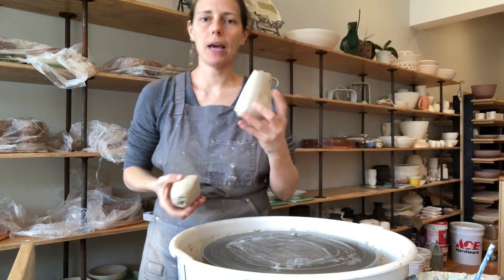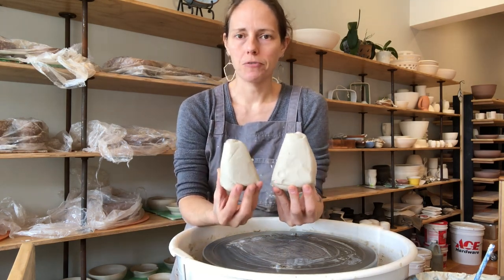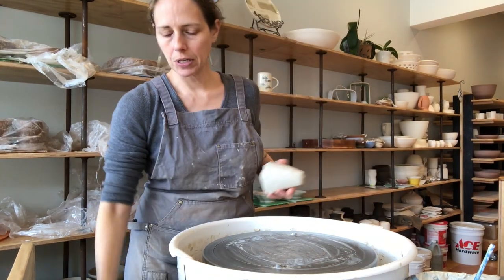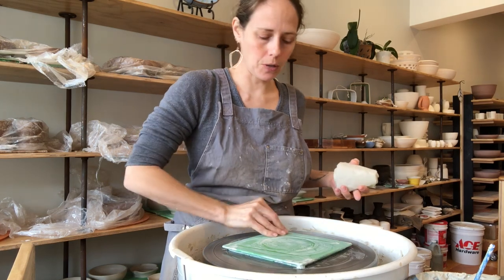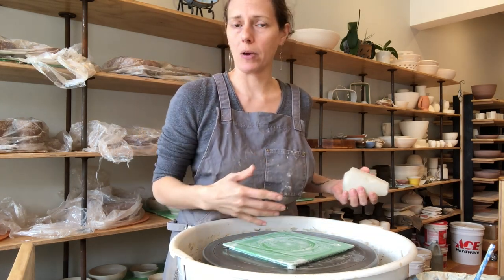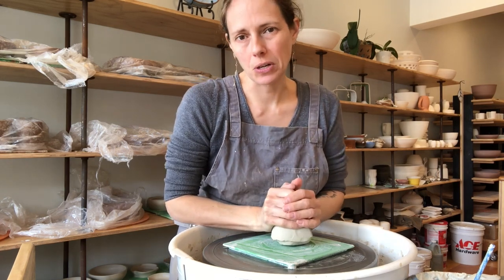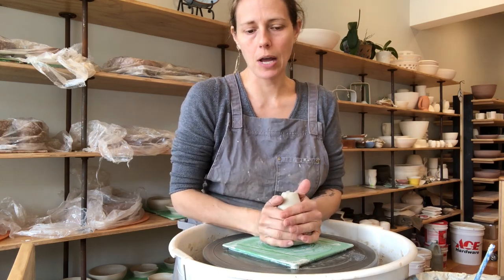I've already weighed out two pieces of clay: one pound and a half for the base of my pot and one pound for the lid. I like to use bats — you can certainly do this without bats if you're removing pieces and setting them on ware boards, but if you have bats it's just easier not to have to take pots with galleries and exact lid fits off the wheel.